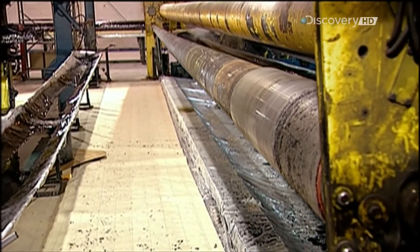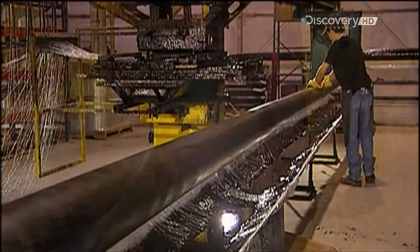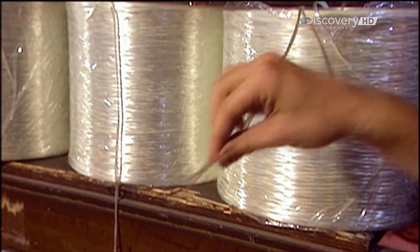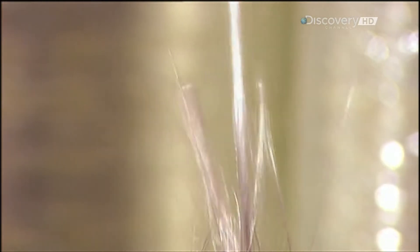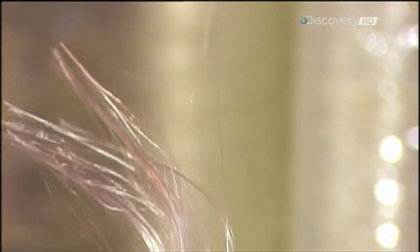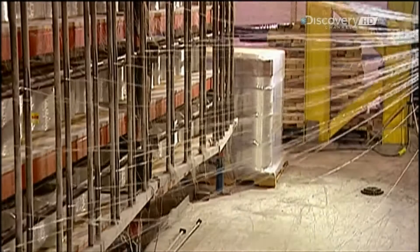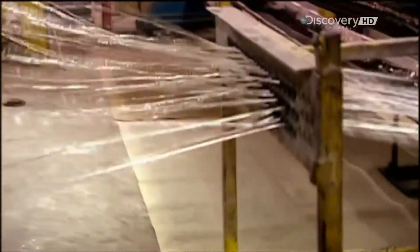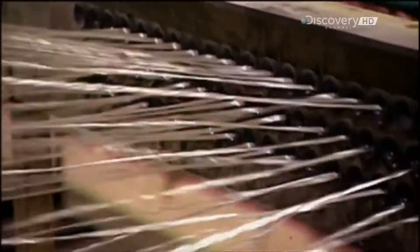The factory constructs each pole on a mandrel, a long tapered metal cylinder. Workers first lubricate the surface. Then they take what's called fiberglass filament, a string composed of 2200 tiny fiberglass strands. They'll wind dozens of filaments around the mandrel to create the pole.